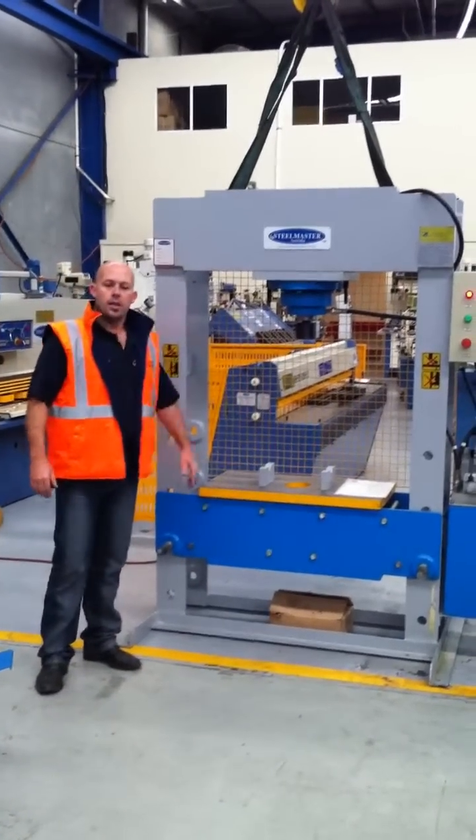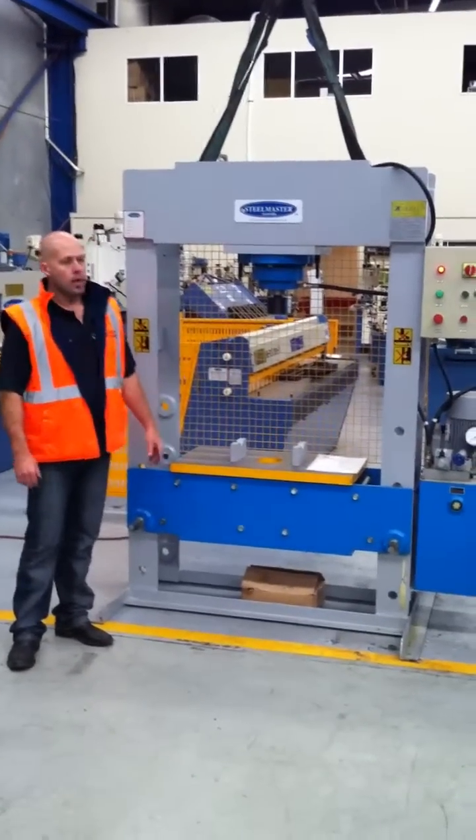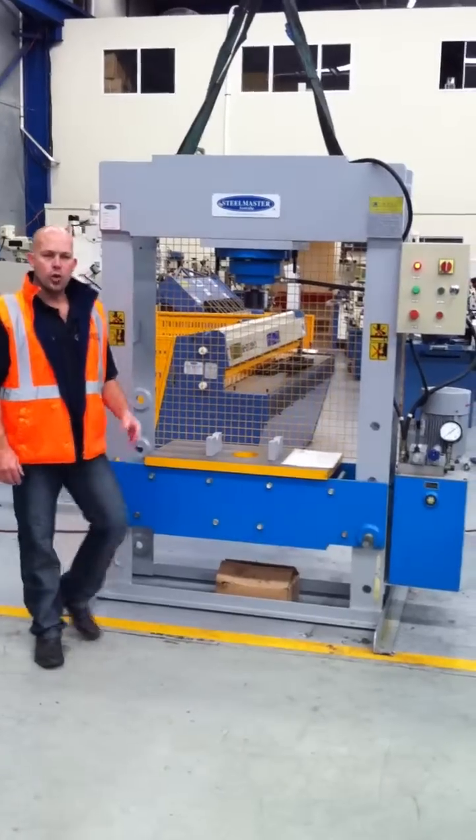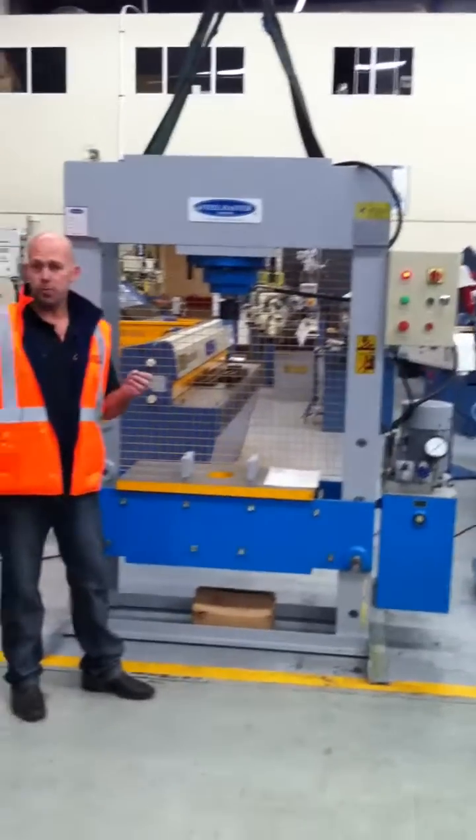Welcome to Asset Plane Machinery. Today we're going to demonstrate our MD-Wide-Wide Press series. Asset Plane Machinery offers two types of MD-Wide Presses: one sliding head press, which this one is here, and one fixed head press.